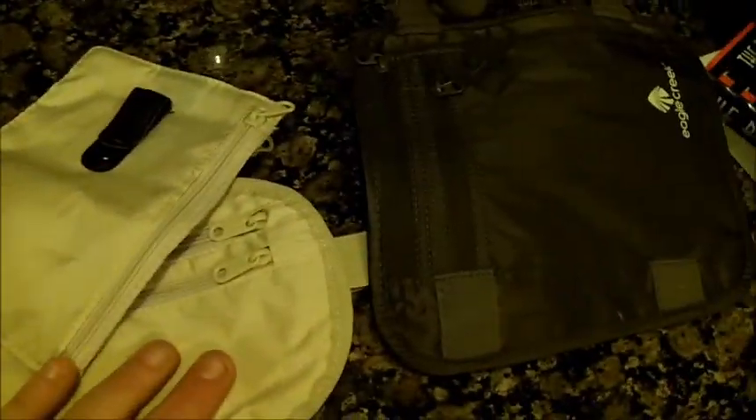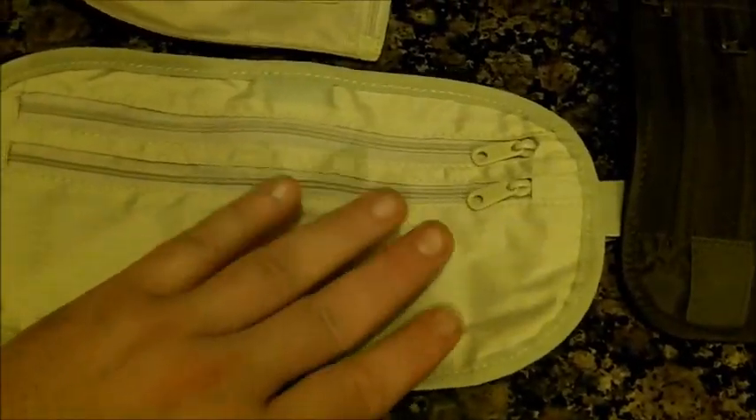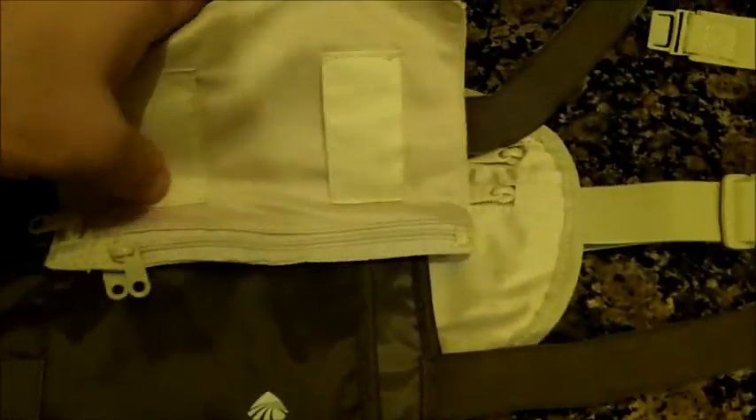I recommend getting each of them. I got mine at AAA — well, some of them I ordered online. I got this one at AAA for about $12 or $13, I got this one online for about $20, and I got this one for like $10 at AAA. I'll also show you some other money-hiding things you should have with you.